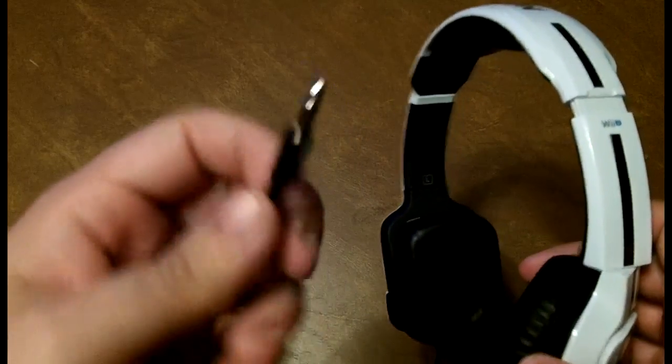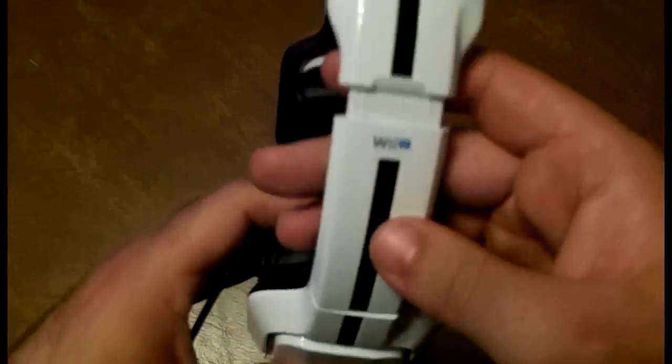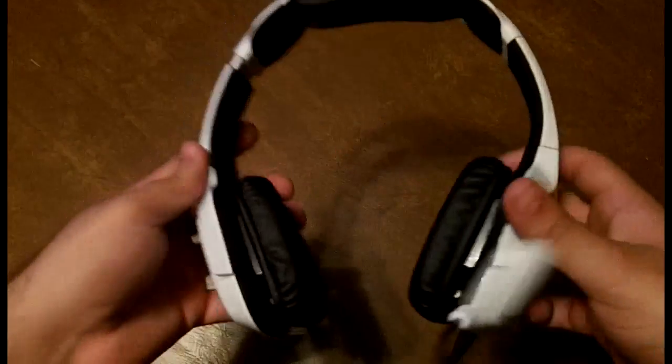Once you have everything plugged in and set up, using the headset itself could not be any simpler. The inline audio controller is perfect — you can control the volume of your headset and mute your microphone. It's seamless, easy to use, and you don't even have to think twice about it.